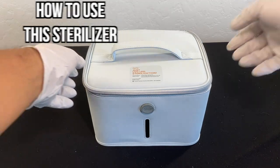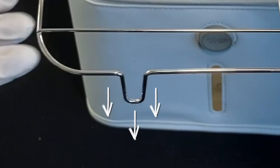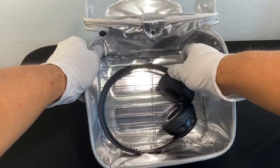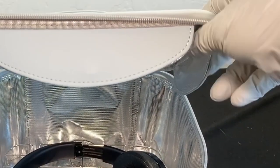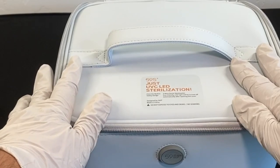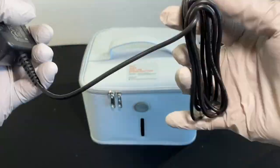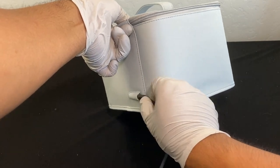Now let's learn how to use the sterilizer. Unzip or open the cover and place the partition holder inside with the legs facing down. For this example I'll be using my Beats by Dre headphones — as you can see they fit nicely inside. To properly close it, make sure the left, right, and middle flaps are inserted inside the bag, then close it with the zippers. Next, take the power adapter and plug it into the sterilizer — it should look like that.